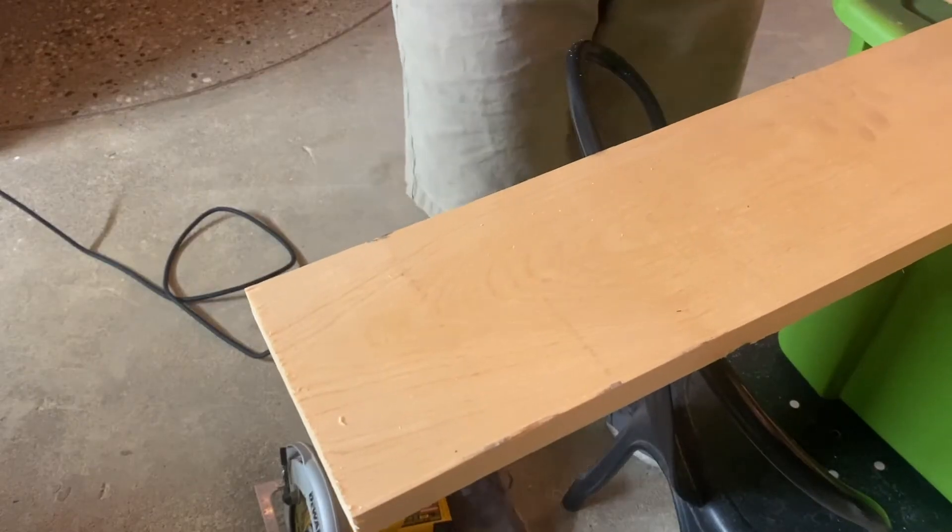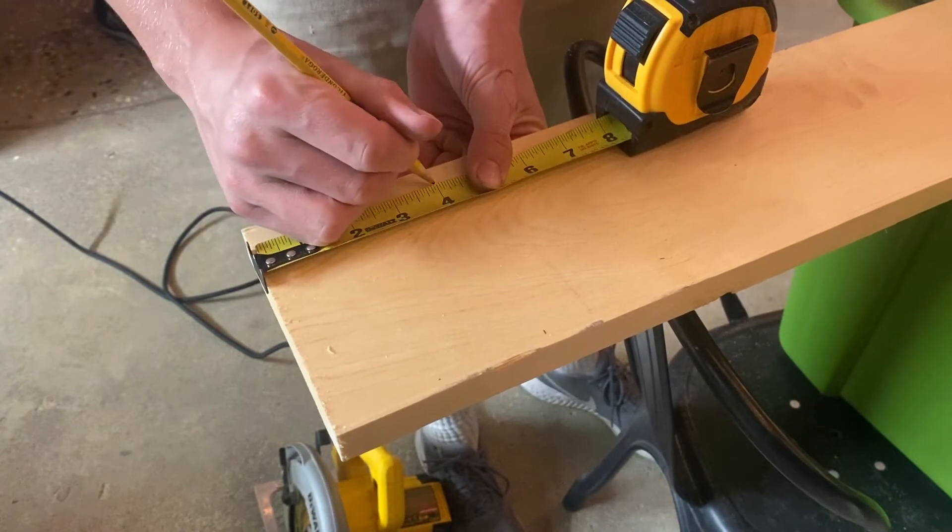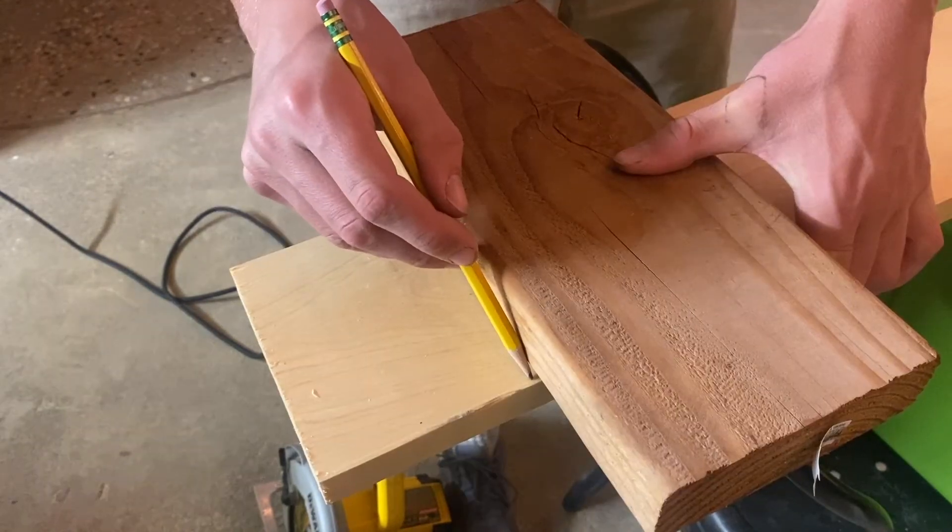Okay, so the first step is to create the base. Essentially all I'm doing is taking a wooden fence board and measuring out a 4-inch section of that.